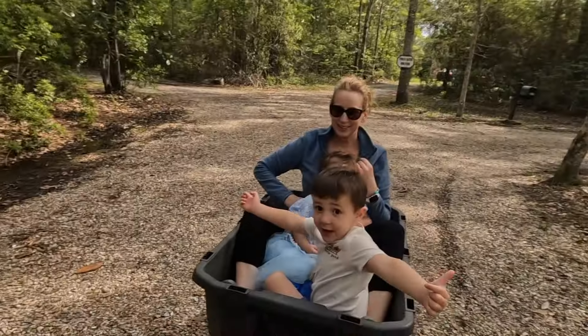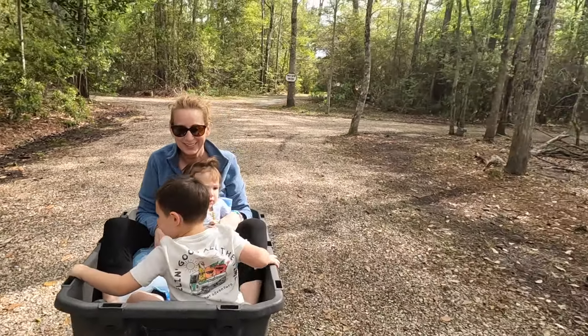Oh, you want to go faster? How fast? That fast? Okay, let's go that fast.